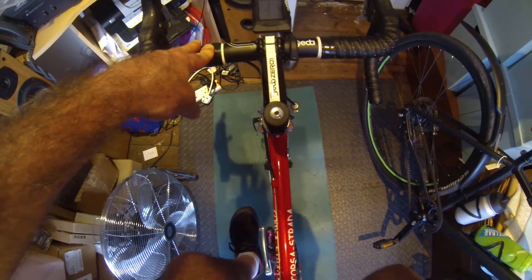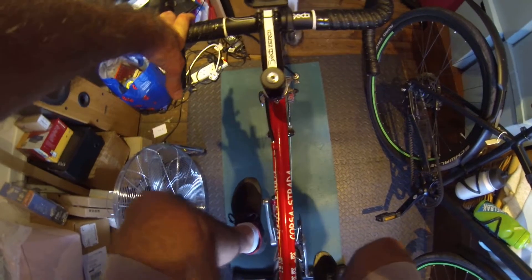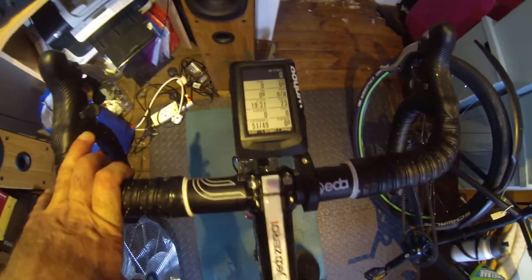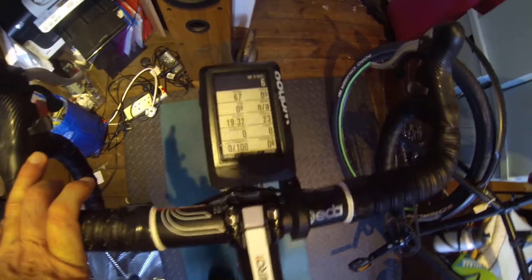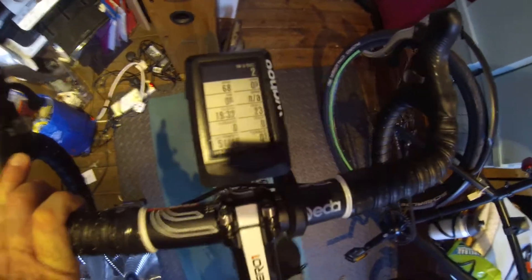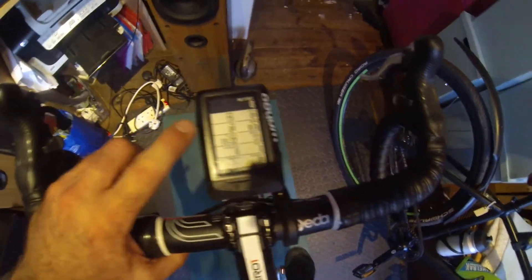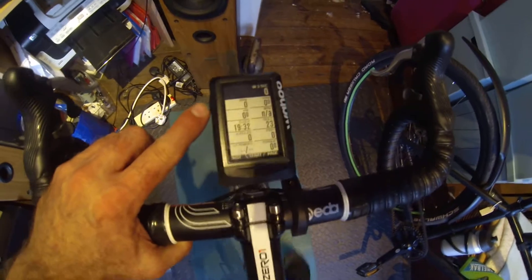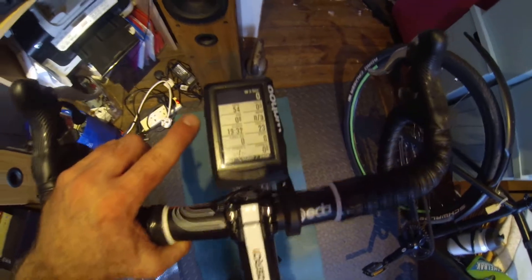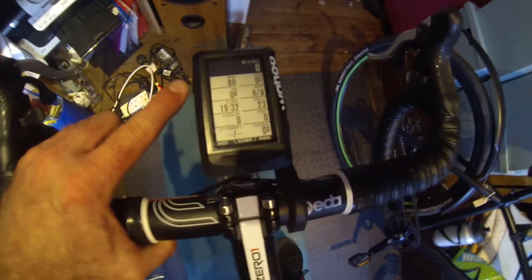Let me go through this new calibration method I've just found. Spin the pedals backward 10 to 12 times — 1, 2, 3, 4, 5, 6, 7, 8, 9, 10, 11, 12 — then go forward keeping to 80 RPM for at least 40 seconds. I'm going to try and keep it around 80.